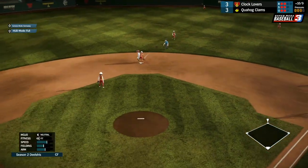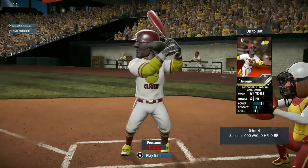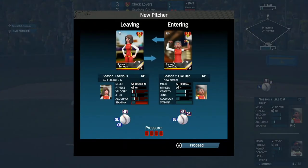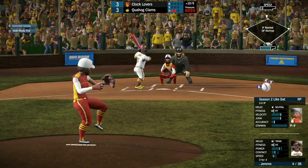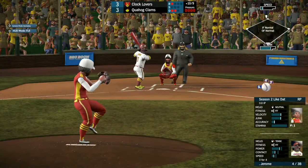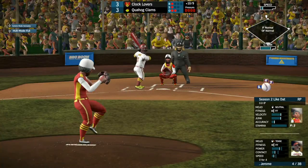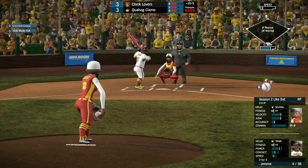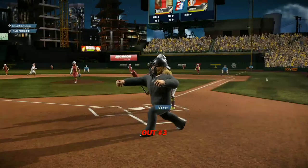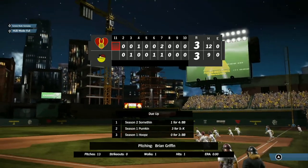We have the game-winning run in scoring position with two outs for the Quahog Clams, and Jerome coming up, 0 for 4. Sirius being taken out — Like Dat coming in to pitch. Ball one for Jerome. He cracks one foul over to the right-hand side for strike one. Like Dat throwing some heat — 95 miles per hour in the dirt. Strike two goes right past him. And he strikes out again — Jerome not having any luck at the plate as we move to the top of the 11th inning.